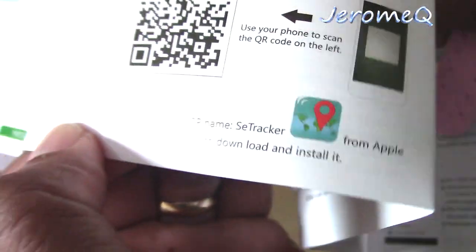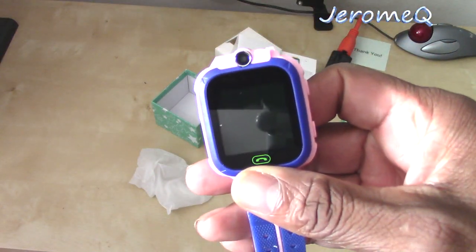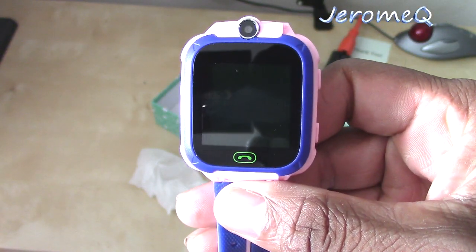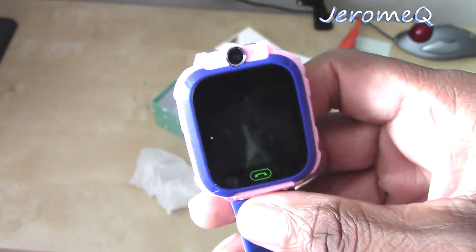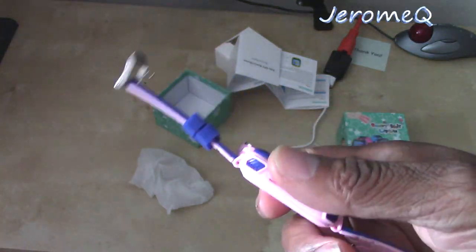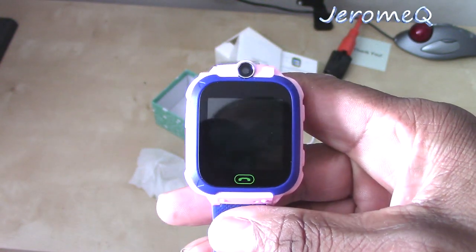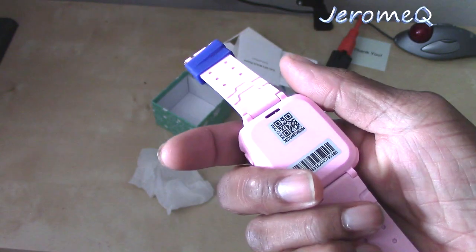So when your kid is wearing this and it's fully activated, you can track them and find out exactly where they're at. So if you need to find your kid, you can find them with this. That's cool too. And you've got some other interesting apps too that are too numerous to mention in this video. But it's definitely a nice watch to have.